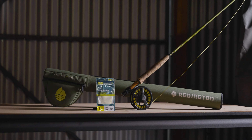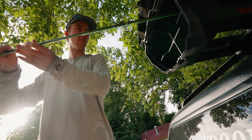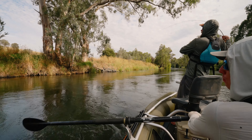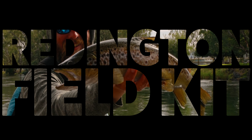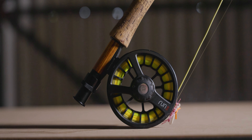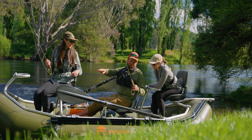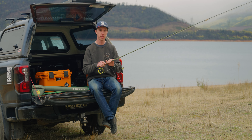Is the Reddington Field Kit the best fly rod combo on the market? Let's find out. Here we have the Reddington Field Kit. I've used this extensively in my personal fishing, I use it guiding, Mickey uses it guiding. We love these rods at Tom's. They're a really, really good value for money combo.